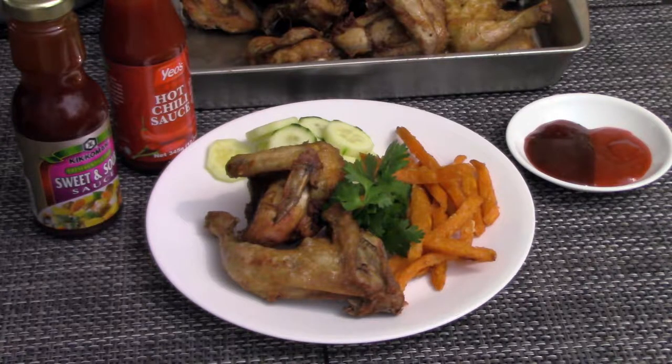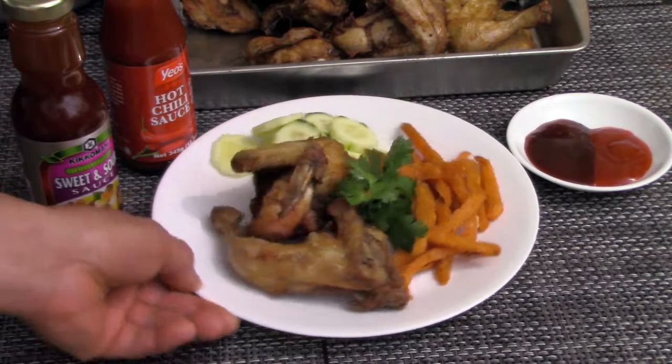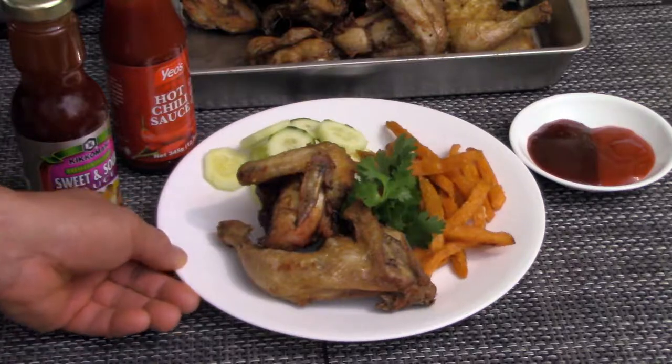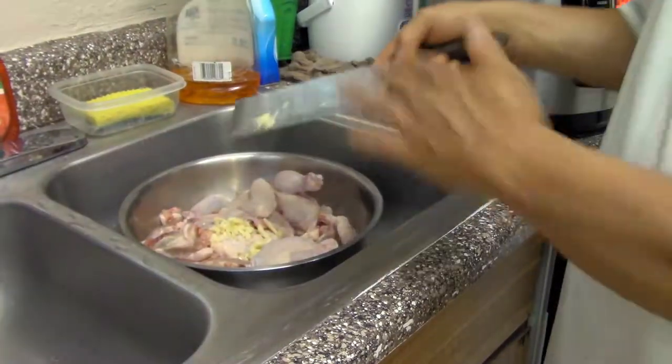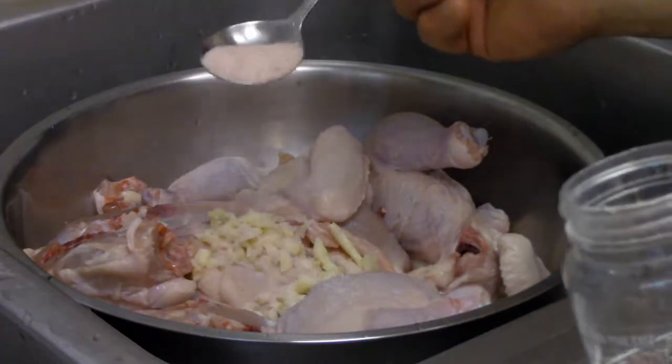Hi, this is Tony. Today, I'm going to show you how to fry the Cornish ham. These are the ingredients that are going to be needed for the Cornish ham.